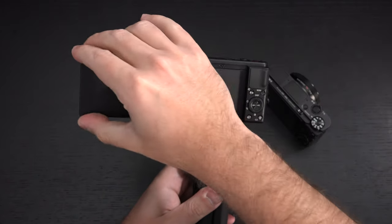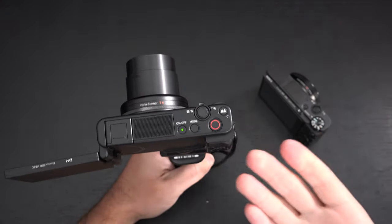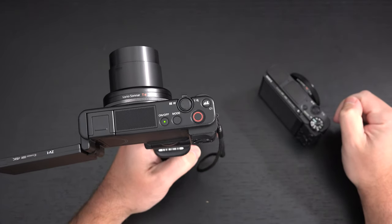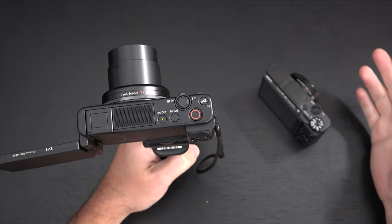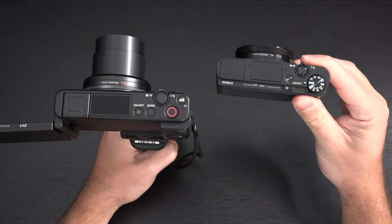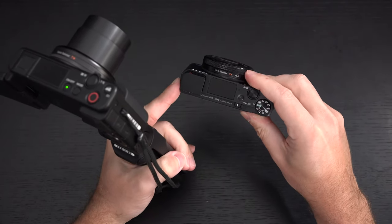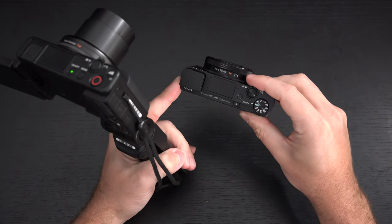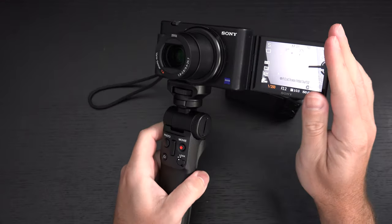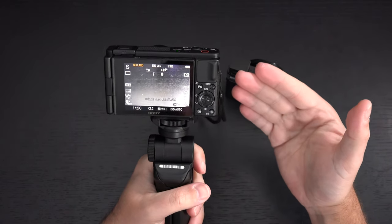Sony learned with the A6400 that people were making workarounds to attach accessories without blocking the display. I love that they've created a dedicated video record button. The defocus feature is just a good addition. Not having a mode dial isn't going to bother most people. But if you're looking for manual control, an EVF, a flash, and a ring that controls focus or zoom on the body, you're still going to need an RX100. This camera is clearly targeting influencers, YouTubers, and vloggers — and for that, it seems like the perfect solution.